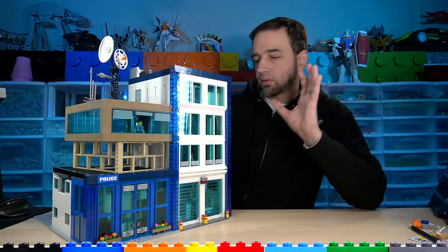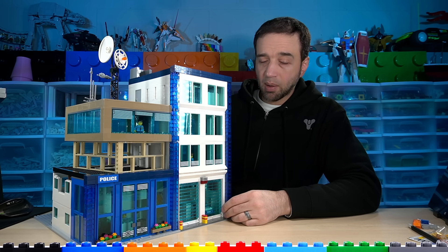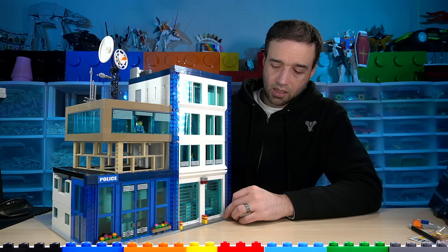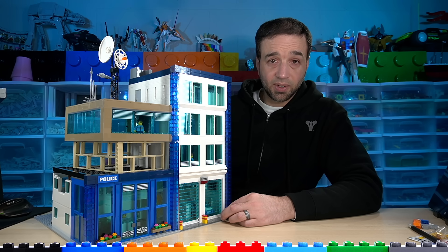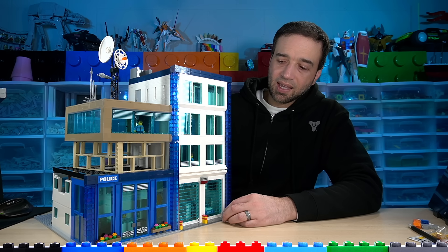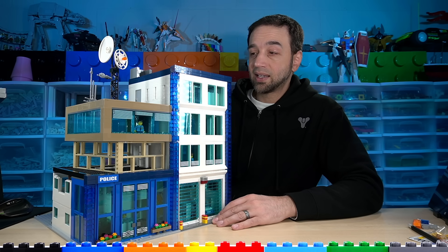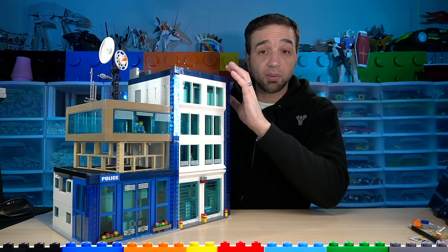As I get more done I'll show you more details, and when it's completely done I'll give you a full tour as always. This stuff just takes time, and my priority continues to be on reviews. A lot of new LEGO sets came out on January 1st; I built and reviewed most of them. Now I have a little bit of time until March 1st when the next series comes out, and there will be far fewer sets, so I'll get through those quickly and get back to work on the city and custom builds.